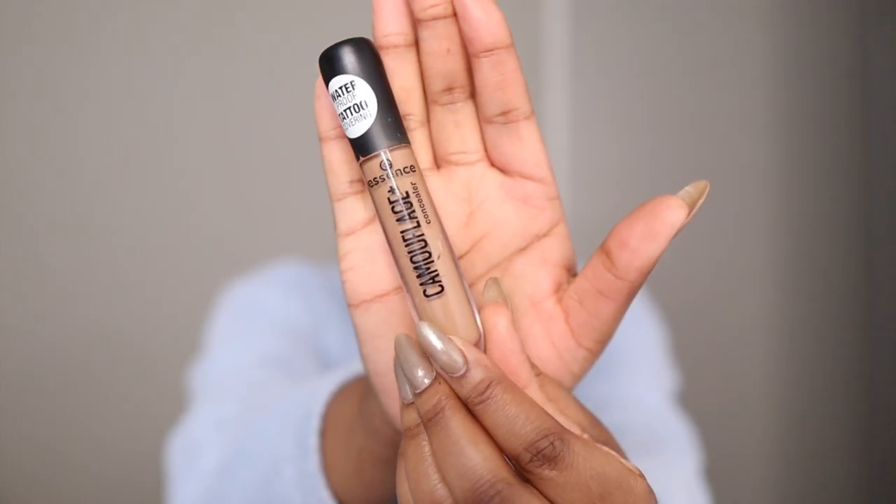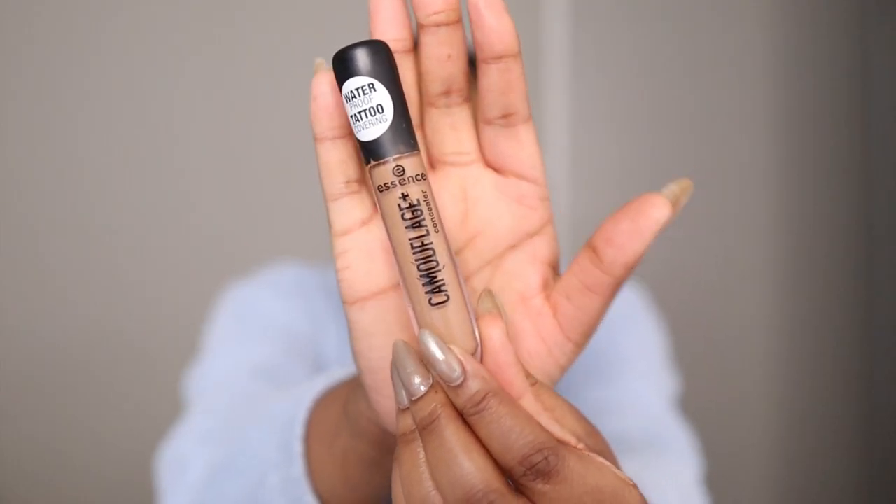Then I'm going in with the Essence Cosmetics Camouflage Concealer. I'm applying that on my under eyes. Product placement is very important because it will give your face a shape, so you need to experiment with placing products and where to place them.